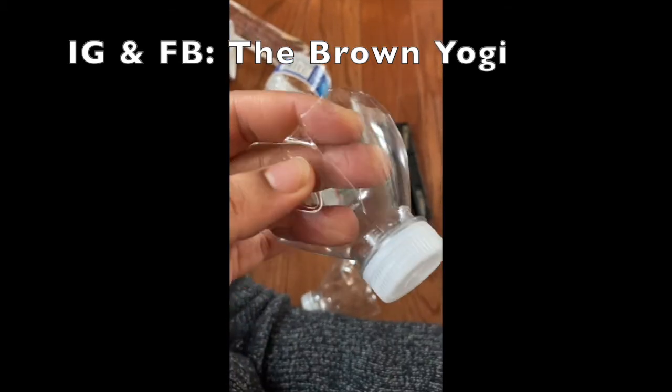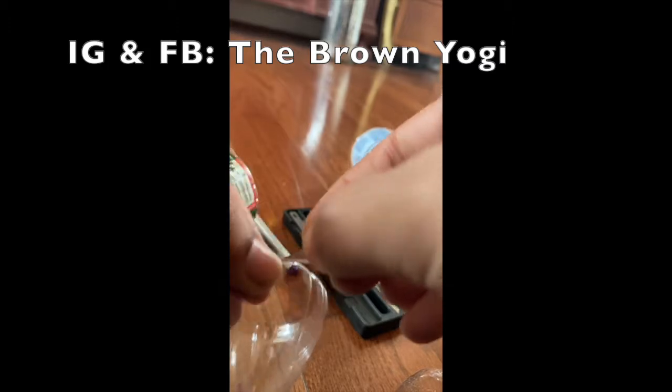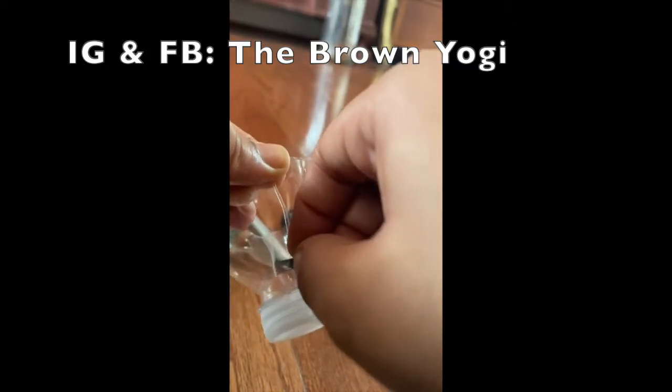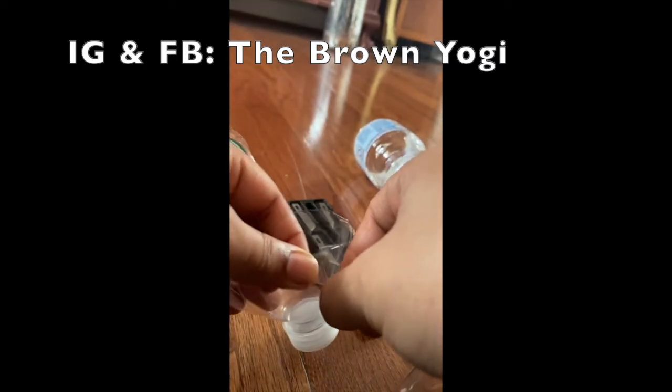When cutting out my sections, I cut all the way to the neck of the bottle. So here I've taken my bottle top, found the line, and I'm using a scalpel to cut down. It's actually a lot easier to use scissors, but I was trying out the scalpel. I'm showing you the two halves of the bottle, which I will then create two more sections from for a total of four petals.